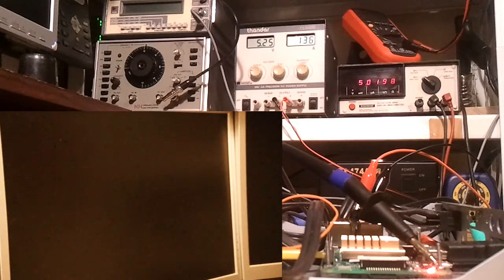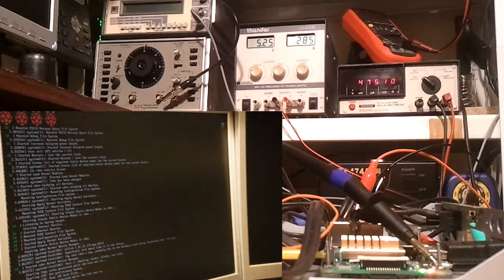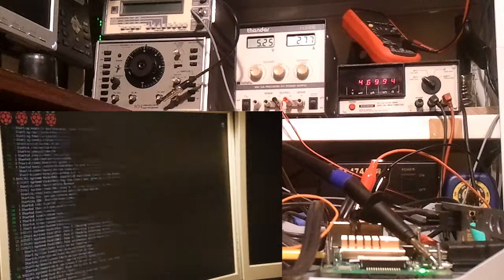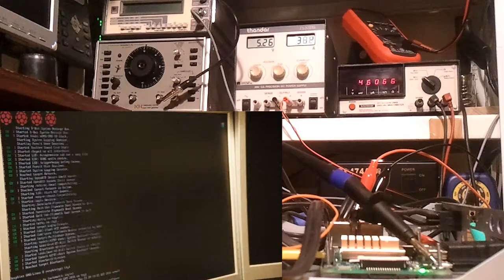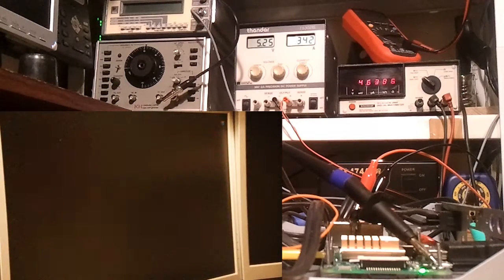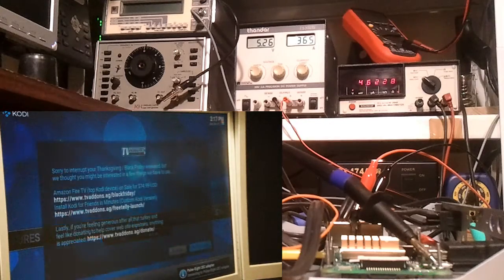If you notice the multimeter with the red digits, you'll see the voltage which I'm measuring at the Raspberry Pi inputs. Notice how much it's dropping as the current rises — this is probably due to the cables I'm using, but the actual input voltage of 5.25 volts never changes. So it looks like it's up and running. I should also add there is nothing connected to the Raspberry Pi's USB or Ethernet, and although the Wi-Fi is active and the HDMI cable is connected.